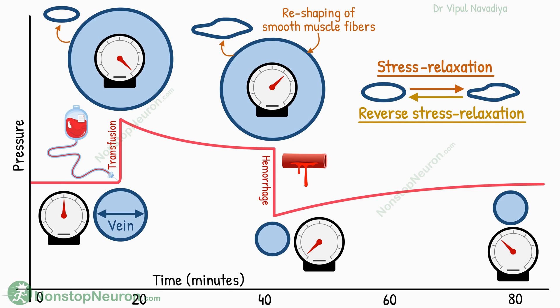So this was about stress relaxation of blood vessels. As a quick recap: initially a large change in blood volume causes a rapid change in pressure, but over minutes to hours, the smooth muscle fibers inside the vessel wall shapeshift in a way that adapts the vessels to the new volume, so the pressure tends to return toward the initial pressure.